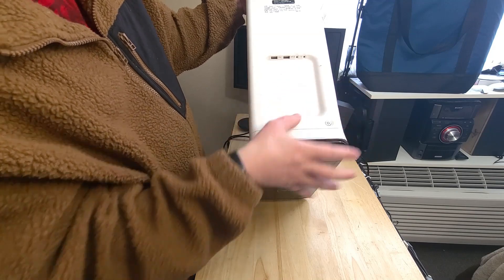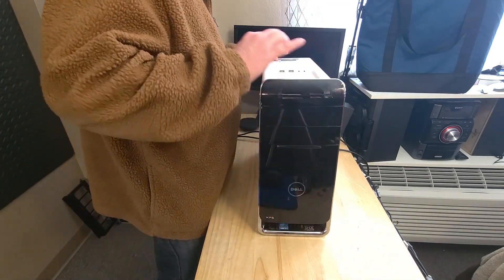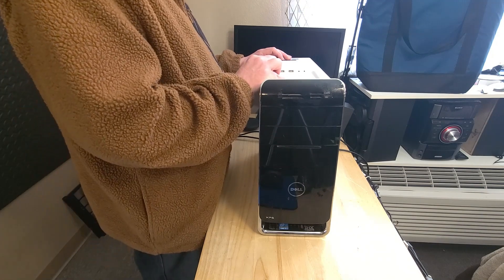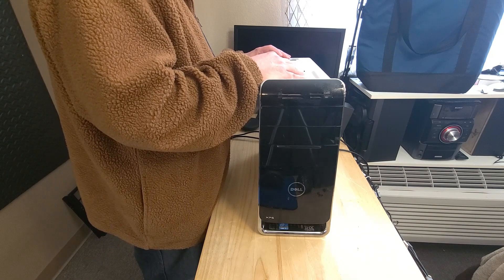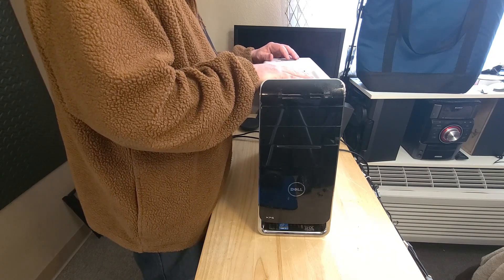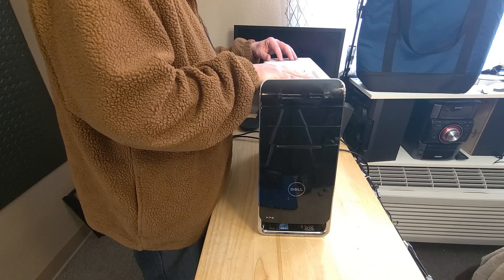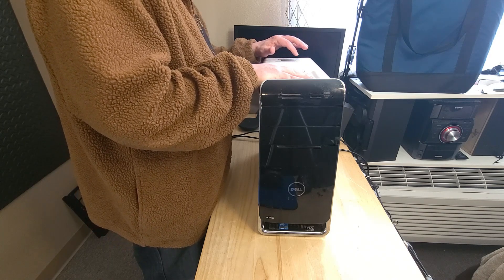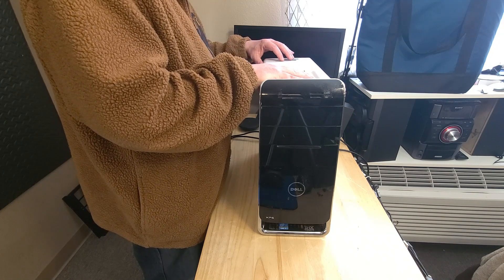This has an i7-2600 running at 3.4 gigahertz, a 500 gig hard drive, DDR3 with 8 gigs of RAM, and it has an NVIDIA GeForce GT530.